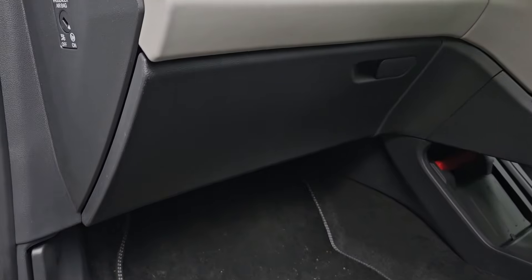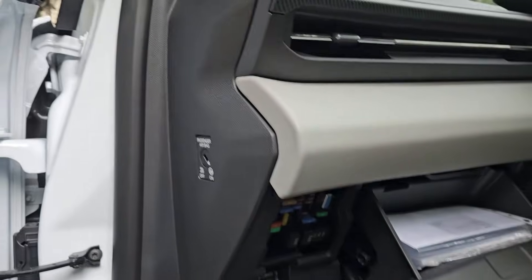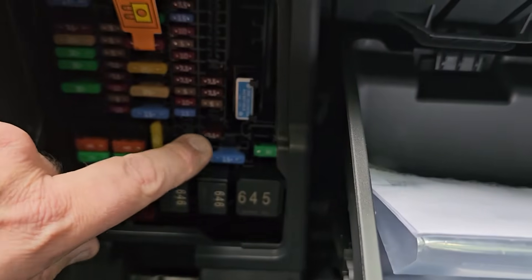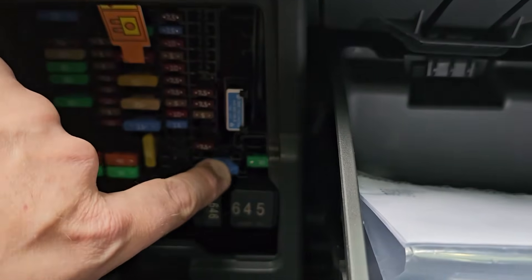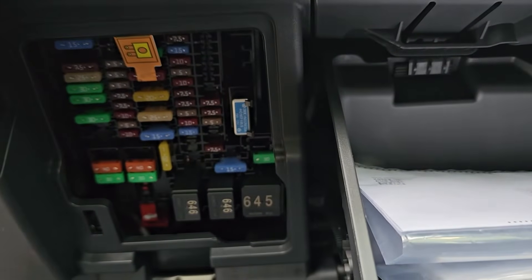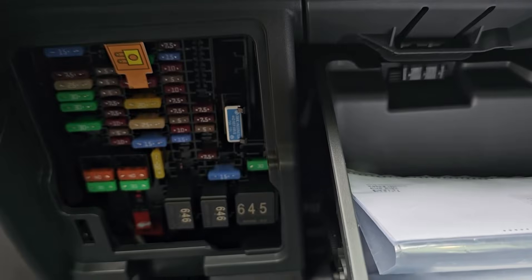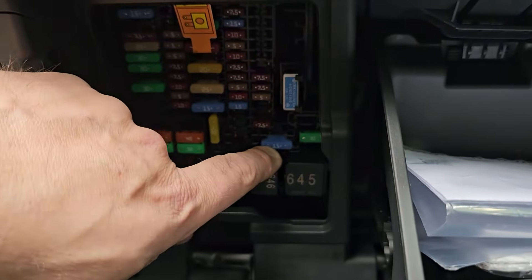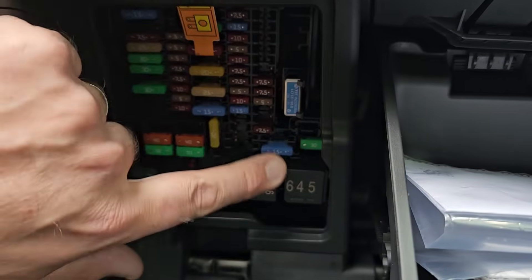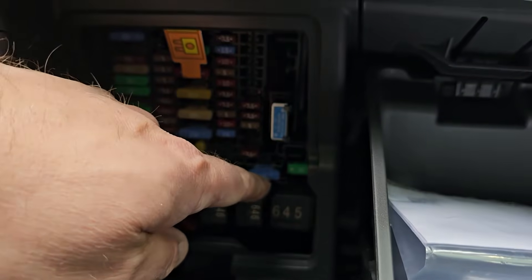First you need to locate your fuse box, which on the Explorer and Capri is just here. You're going to need to find a fuse that is 12 volts powered when the ignition's on. This 15 amp fuse here is a 12 volt ignition feed, but you can probe around in your fuse box and find a suitable circuit that's fused that you can piggyback into. I'm going to use this one — it's also got plenty of height because there are some relays here that bulge out, so I'm picking one where I've got enough height.